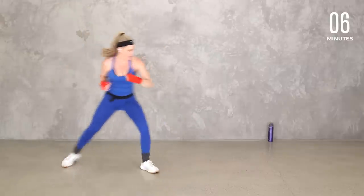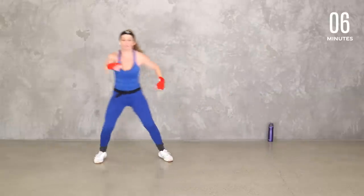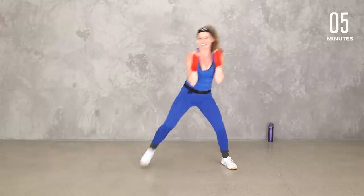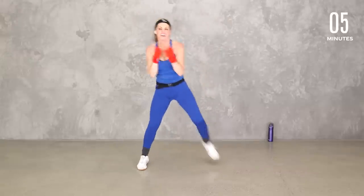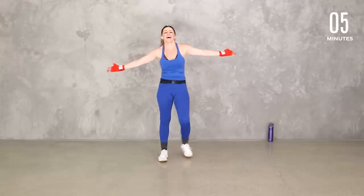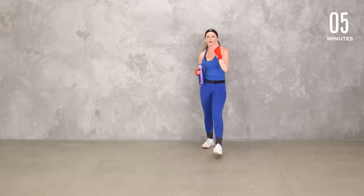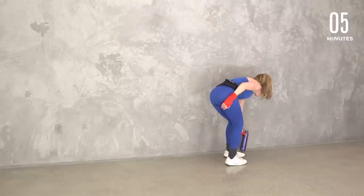Three, two, last one. We're going to hold those hamstrings. Ten seconds — stay with me. Jump it if you want. Eight, seven, six, five, four, three, two, one. Yes! Catch your breath, team — quick sip of water. We're going to do just a couple quick things on the mat and a quick little stretch.